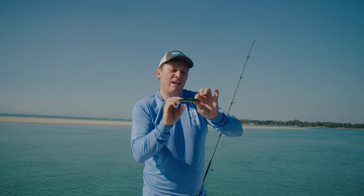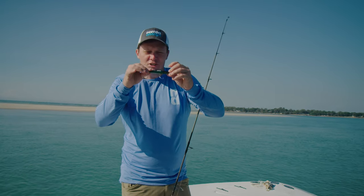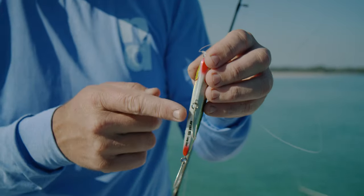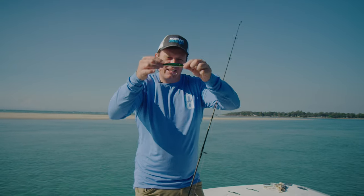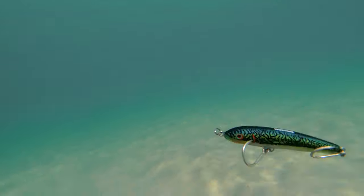This has got a through wire design and it's quite heavily weighted so you can cast it a long way and it'll sink down. One of the really cool things about this lure is that it shimmies on the sink — the design on the belly of the Riptide 105 means that when it sinks it gets this real shimmy going.